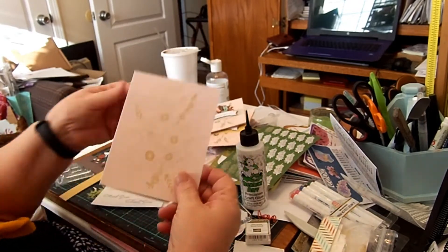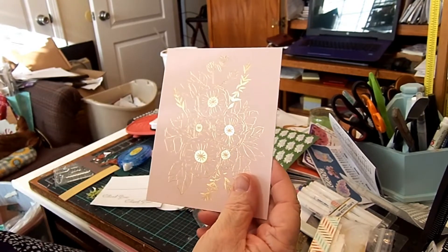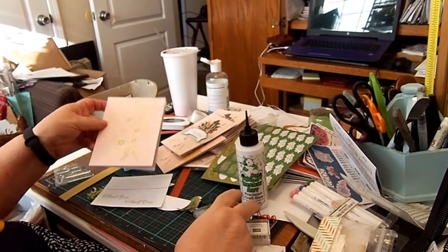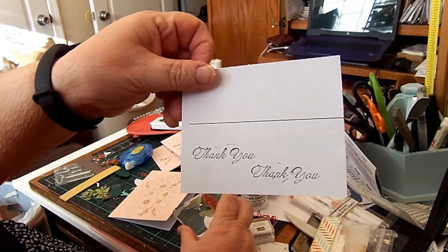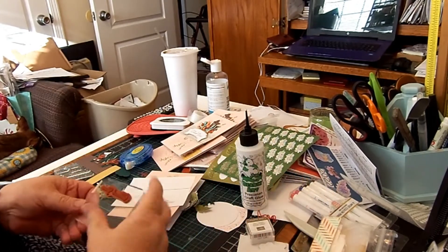So I was going to show you how I made those today, but I've kind of run out of some of the stuff I've been working on. But I'm going to give you kind of an idea of what I've been doing. The thank you that I stamped — it's kind of not great right there — but it came from one of the stamps that I had in my stash.